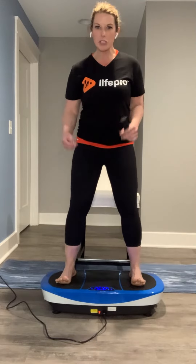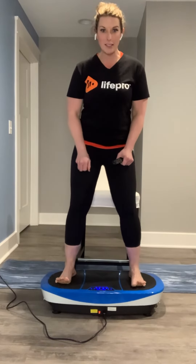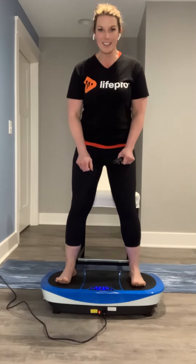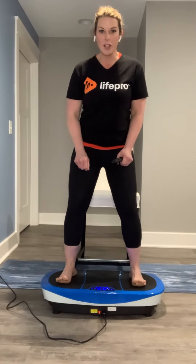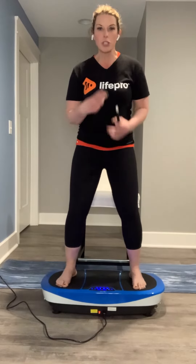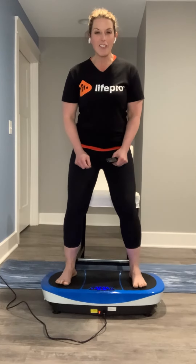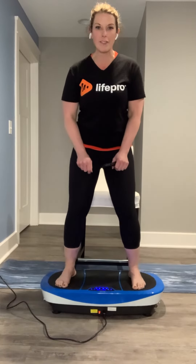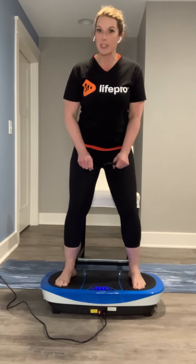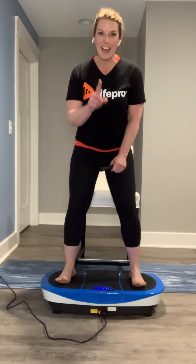You just want to repeat this over and over again for the whole length of the session, or you can mix it in with what you might already be doing. We're just trying to give you some new ideas of how to maximize your opportunities with LifePro and our different whole body vibration platforms. Stay tuned and watch for day two. Have a great day.